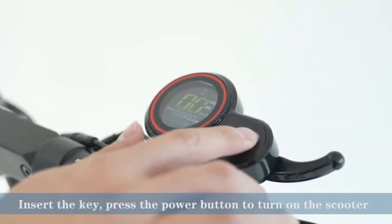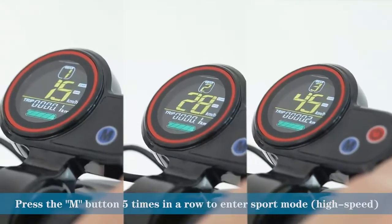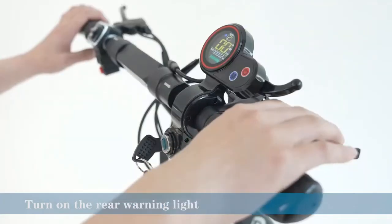4. Keep these instructions handy for future reference. 5. Before starting any work, disconnect the negative terminal of the battery to be worked on. 6. Install the product in a well-ventilated area away from flammable materials.